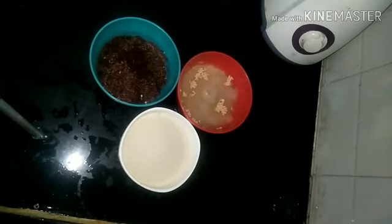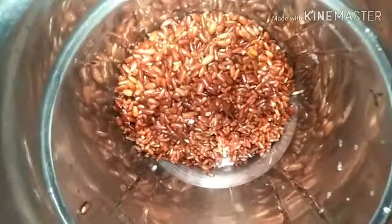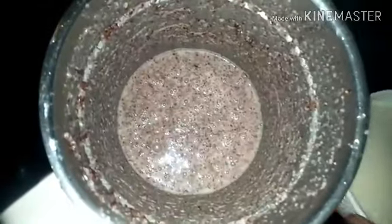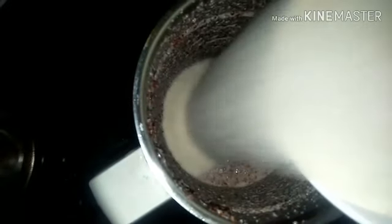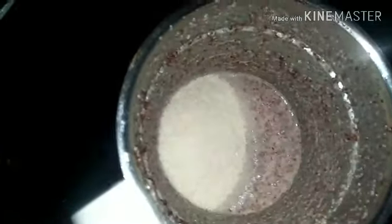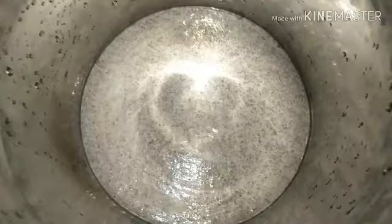We are going to soak all three of these separately and grind them into a smooth batter to make Idlis. After 6 hours of soaking, grind the Mapillai Samba Rice first, as it is a little hard. If you are using a mixer grinder, grind it separately first; if using a wet grinder, you can grind all together. Then add in a cup of Poha or cooked rice — this will give a little softness and is optional.